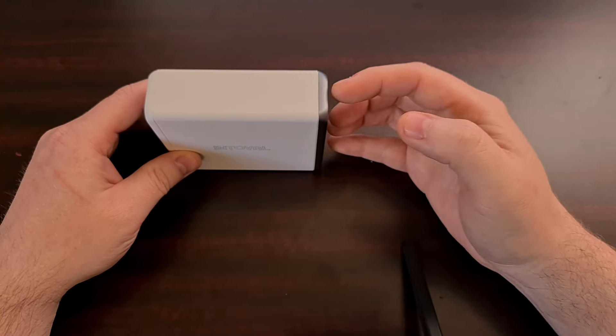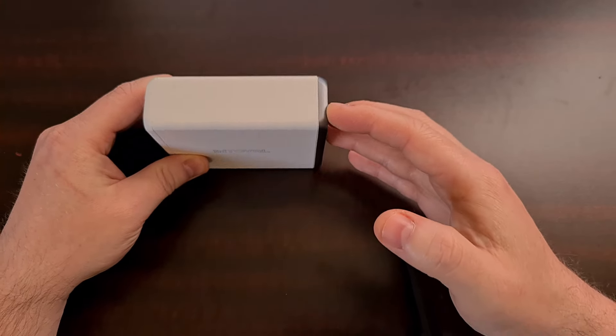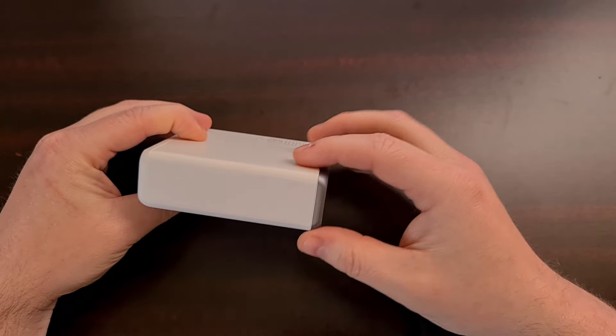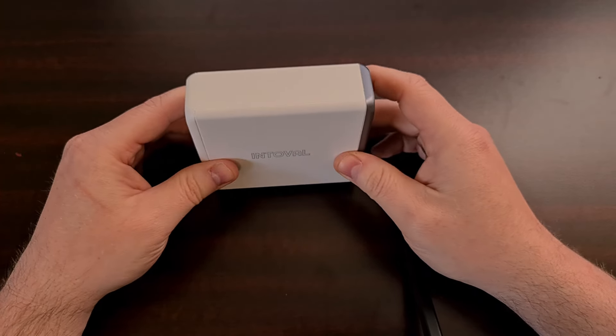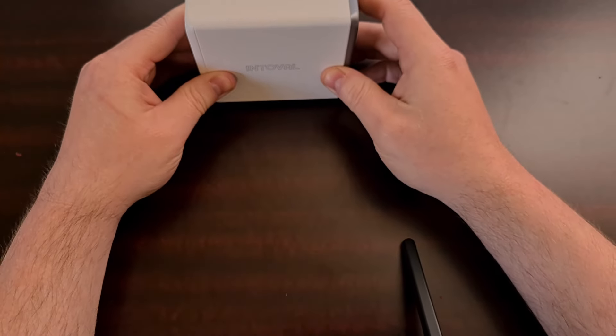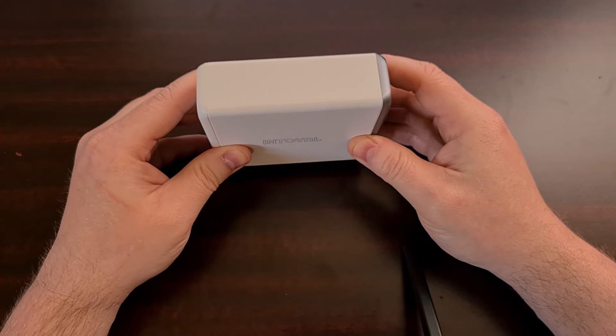Now if you have a lot of cables plugged in and those cables are causing the device to lean, then naturally it could tip over. I've personally had this pressed up against the wall behind my desk and I haven't had any issues like that.